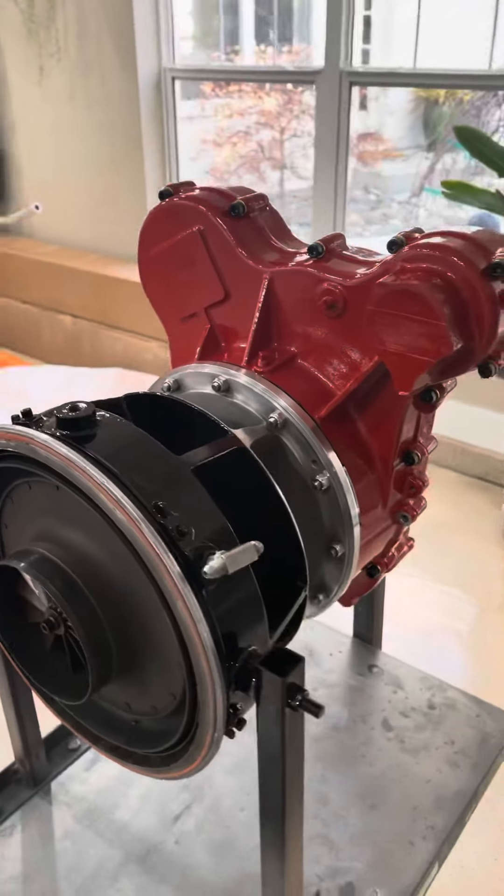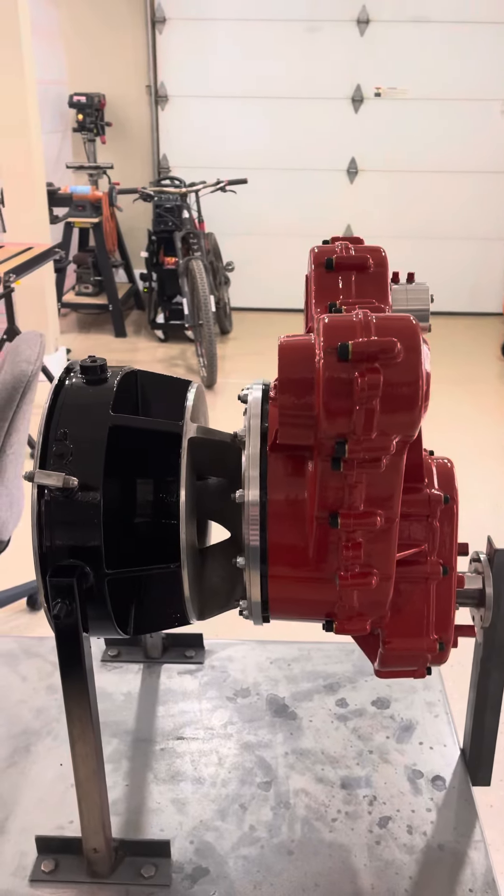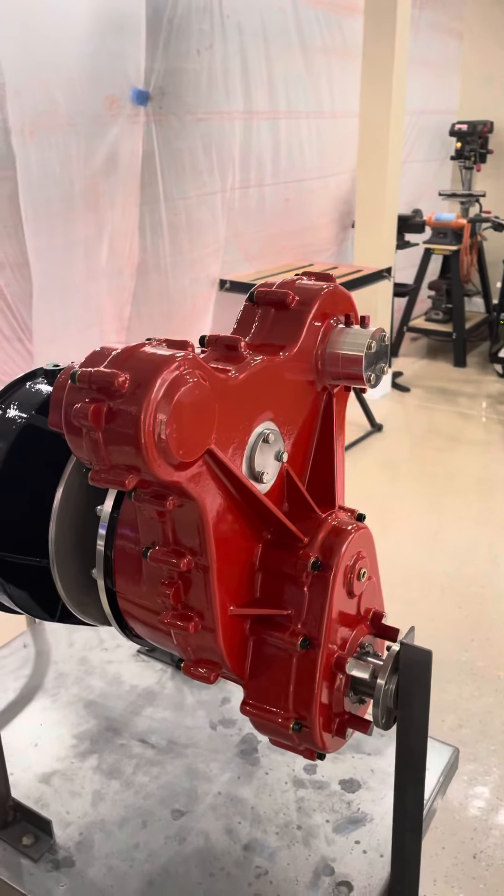Thanks guys, hopefully you enjoyed it. I know some of them don't — I know it's boring. I don't even know what they're looking at, but it's a turbine engine single stage.